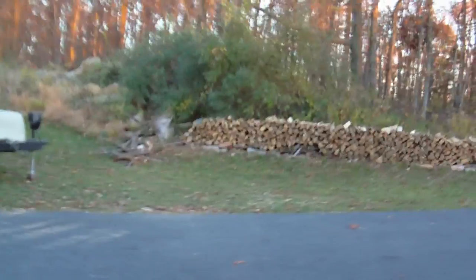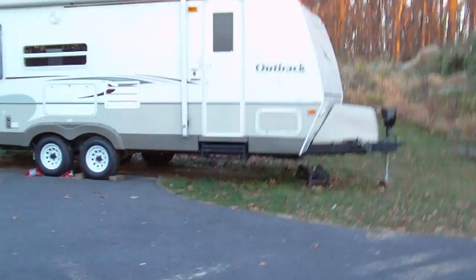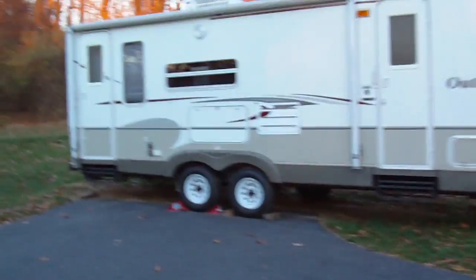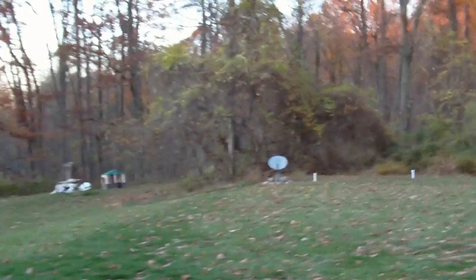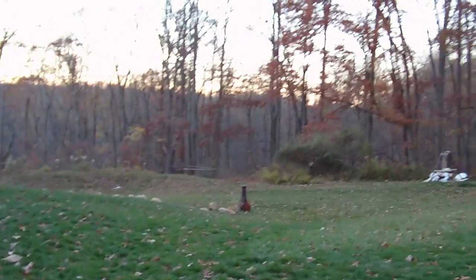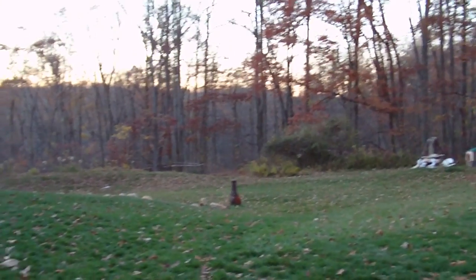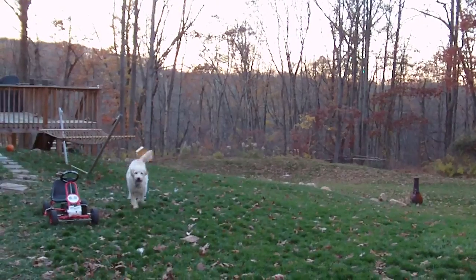Hey YouTube! Just trying to test out this new camera. This is the Sony Bloggy HD. Just trying to test some things out, see how it looks. It's later in the afternoon now, and I just wanted to see how this works in the light.